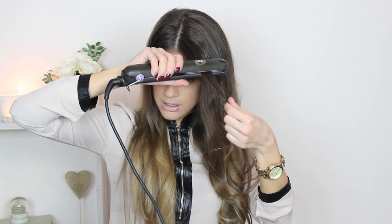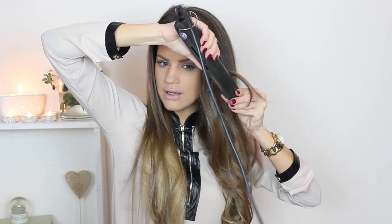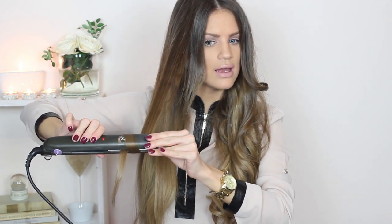Now I will do my bangs and I will do the exact same thing I've done for the rest of my hair, except I don't want very curly bangs, so I will pull the straightener down a little bit faster so I don't get a very curly result. Away from your face again — I will do the exact same thing. I have to help with my other hand. Twist it, twist it, and you should have curly hair. Something like this you should have.